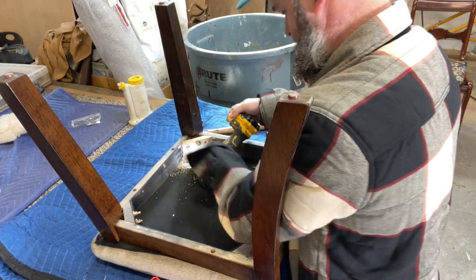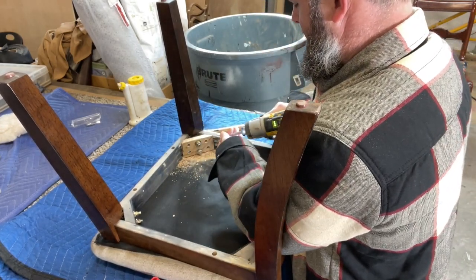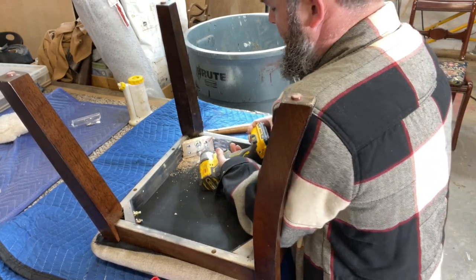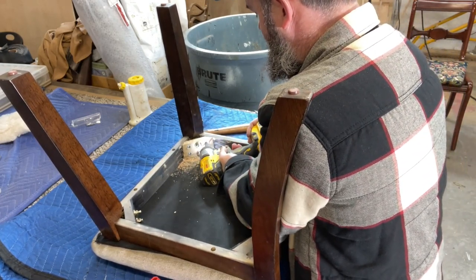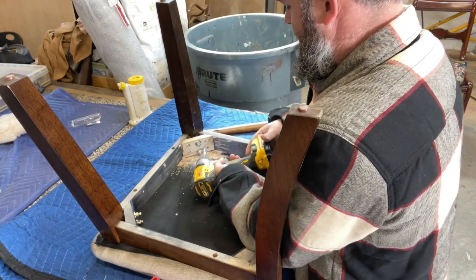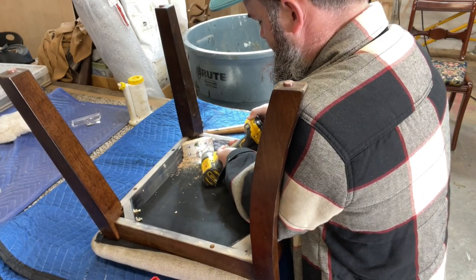We get it screwed into place, and I always recommend if you're screwing and gluing — that glue will take about 30 minutes to dry, but it really takes about 24 hours to fully cure. So if you can avoid putting pressure on there for 24 hours, that's going to be best for you.